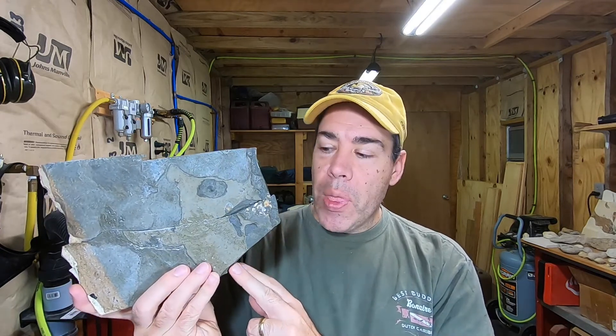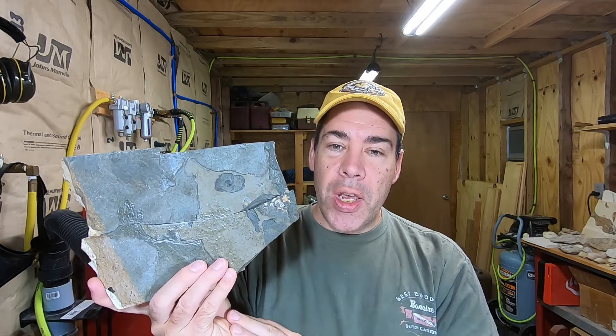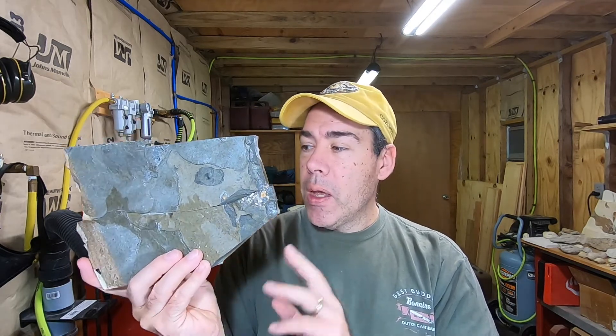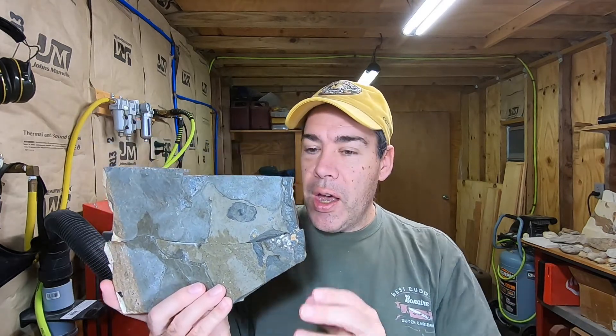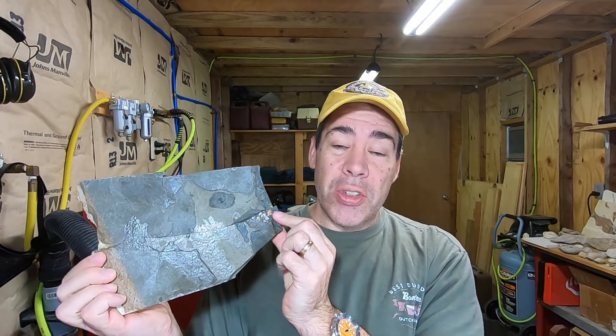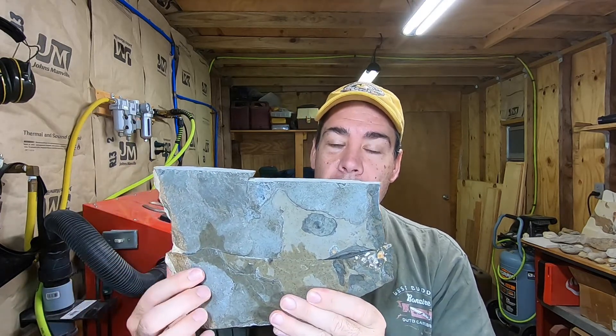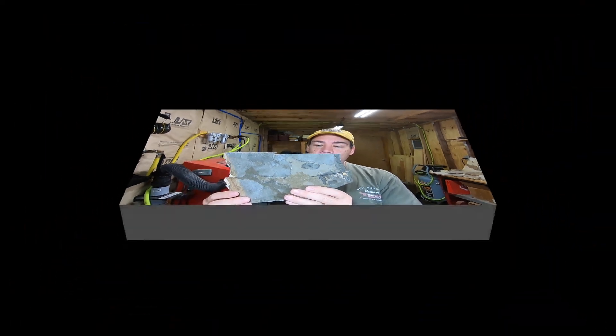He knew there was a fish on it. On the other side he could see the outline of it, but the slab had broken, and it broke again while he was trying to cut it, so he wasn't interested in working on it anymore and let me have it really cheap. The other side is already prepped, so I'll show you that in just a second. But this side is basically pretty ugly looking, so I just had to start in on the end where I thought the fish was going to be and work down to it.